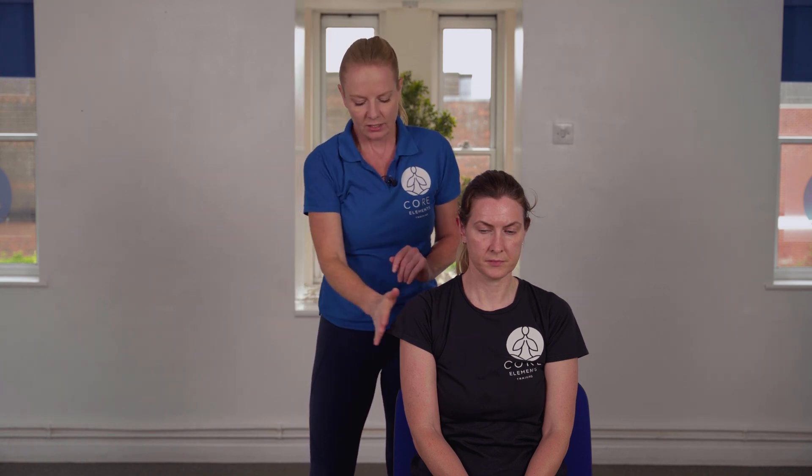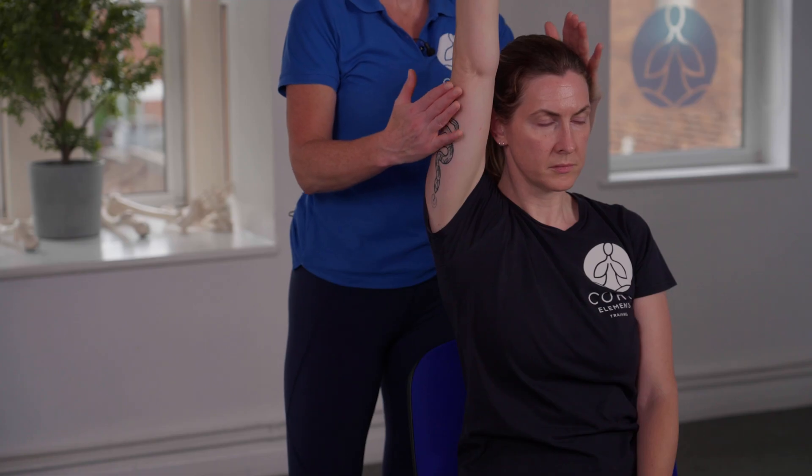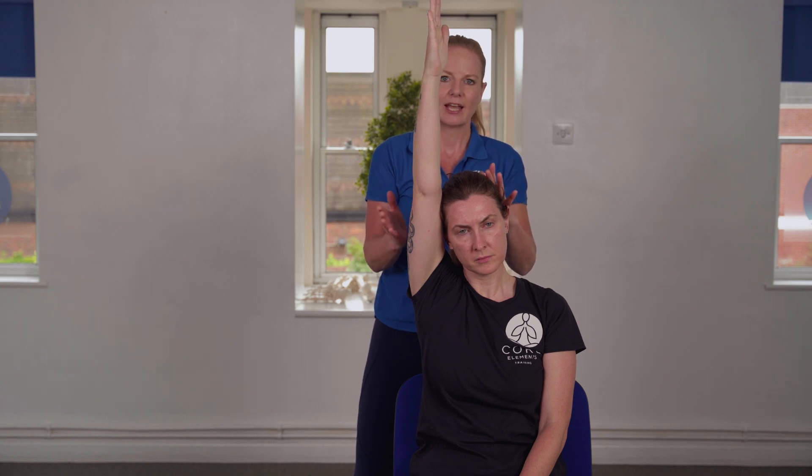Now we go into abduction and adduction — taking the arm out to the side and up towards the head. The client actively takes their arm out and up. We're looking to see whether the client has moved their head slightly, because sometimes we'll see slight lateral flexion of the cervical spine where the client takes their head towards their arm. We're watching out for any of these compensatory movements to make sure the client isn't doing that.